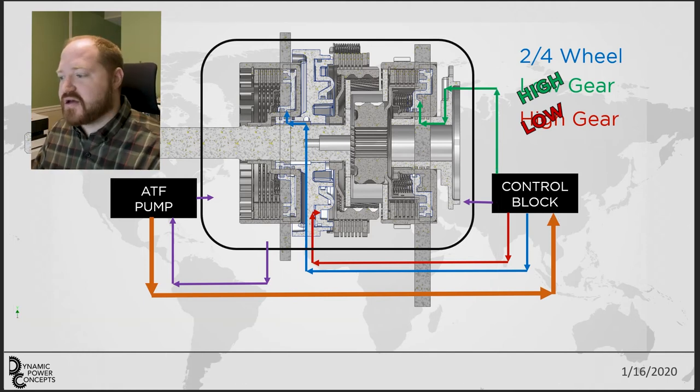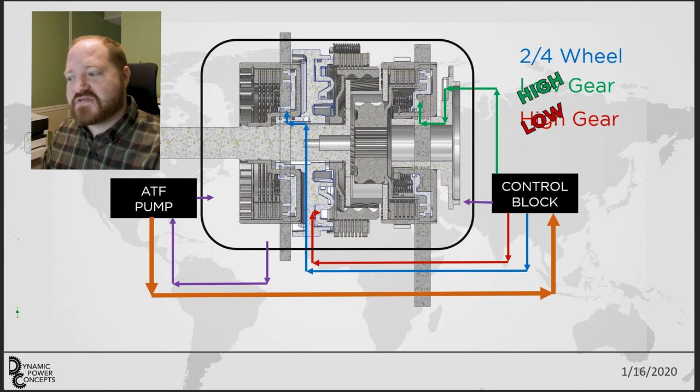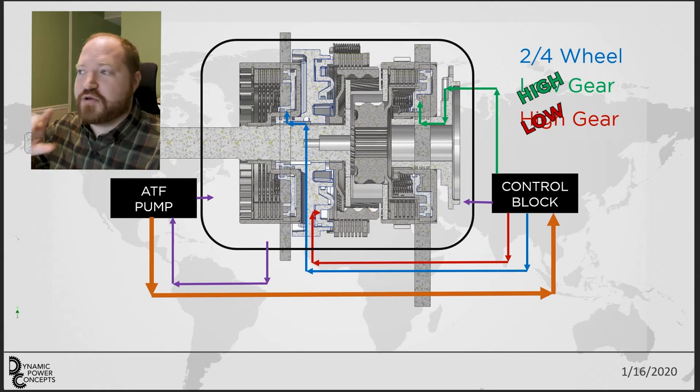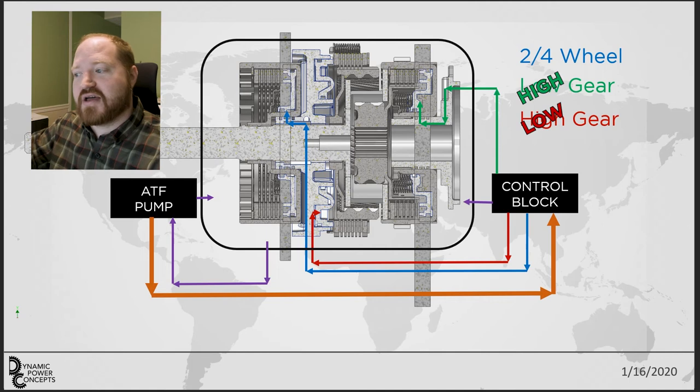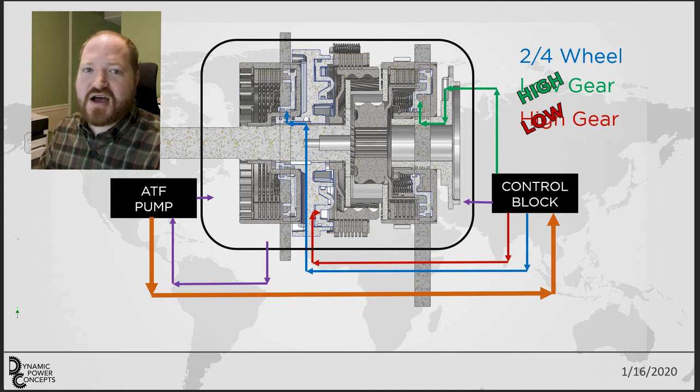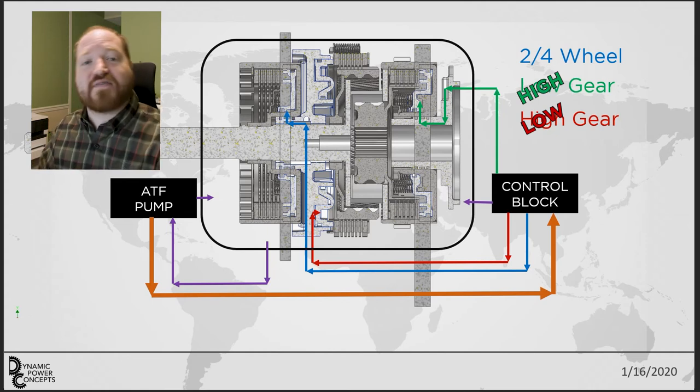As far as the control block goes, I think there are going to be three valves on it — I might be able to get away with only two. One will be a three-position valve with a neutral: activate it one way for high gear, take power away for neutral so the planetary frees up, then activate it the other way for low gear. Four-wheel drive is easy — that's just an on/off, so most of the time it'll be off and when I need four-wheel drive I'll turn it on. That kind of wraps up everything for this video.